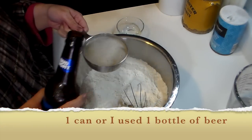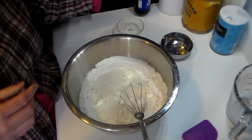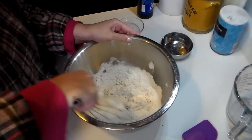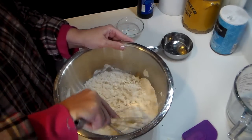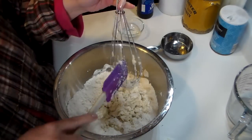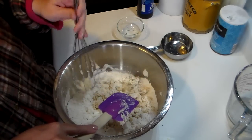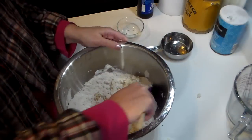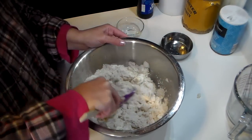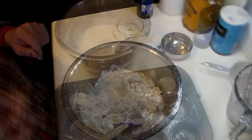I'll put the full ingredients down below for you guys so you know exactly how much to use. This is going to be a really thick batter, so if you can't stir it anymore with a spoon, just use a spatula and it'll be fine. You want to preheat your oven at 400 degrees and bake these for about 15 to 20 minutes or until they're good and golden brown. I'm going to get this incorporated and then spray my muffin pan and I'll be right back to show you how to fill it.